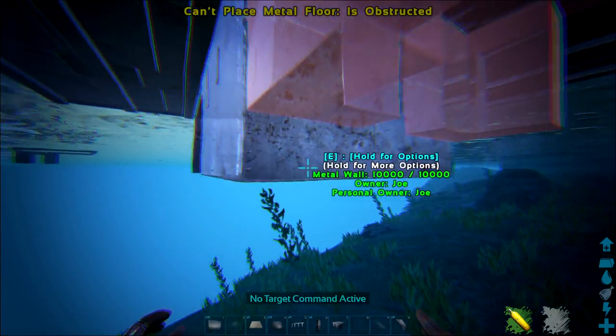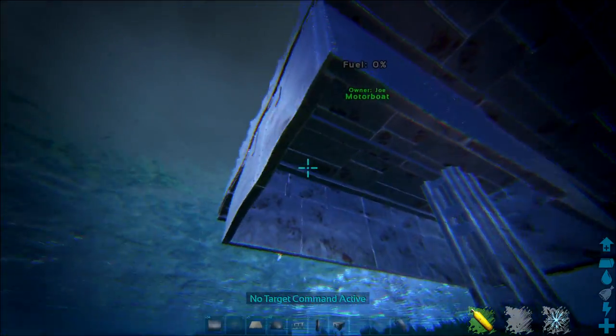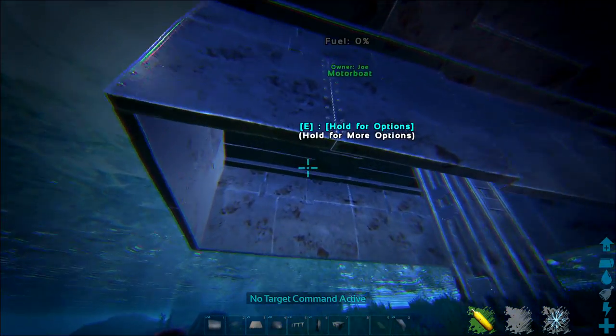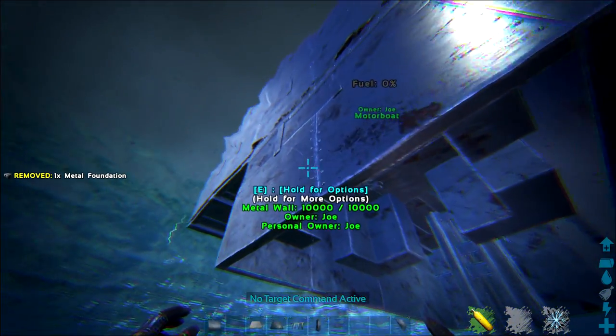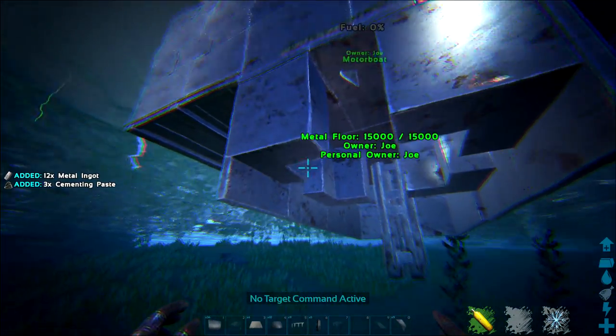To protect the rudder while using fewer base building components, I found that if you snap a thatch ceiling above where the rudder sits, you can actually snap another foundation underneath it — and it works. So placing a thatch ceiling above the rudder's position lets you attach a foundation below that will protect your rudder.